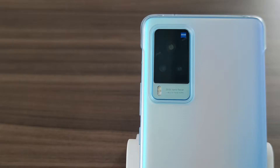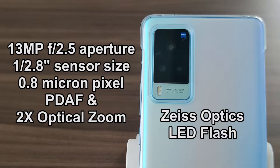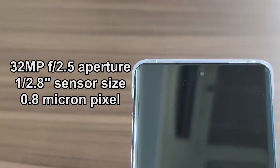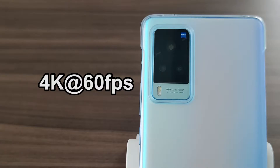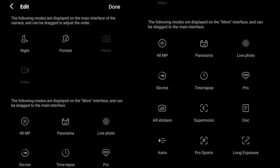The triple rear camera features a 48MP primary lens with f/1.5 aperture, a 13MP telephoto lens with f/2.5 aperture, and a 13MP ultrawide lens with f/2.2 aperture which also doubles up as a macro lens. The front camera features a 32MP lens with f/2.5 aperture. The rear camera can record video up to 4K at 60fps while the front camera records up to Full HD at 30fps.